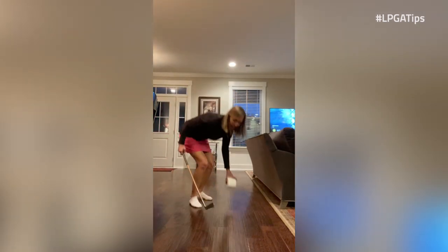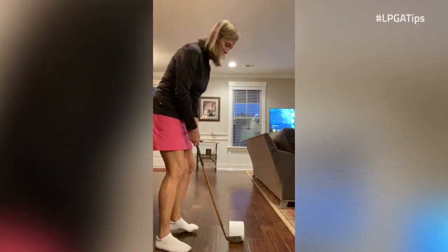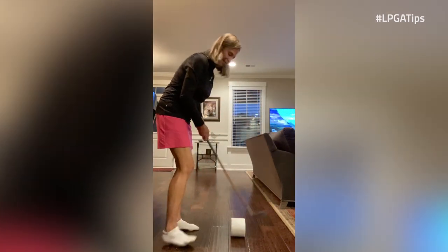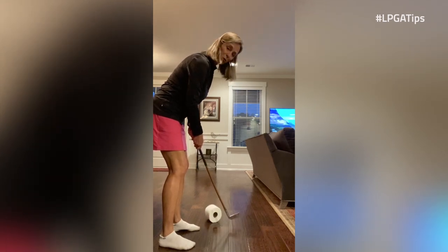Now the misses that we see are going to be obviously an open face, which will spin the roll to the right. If you have a closed face, it's going to spin the roll to the left.